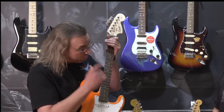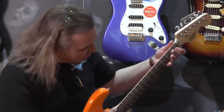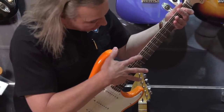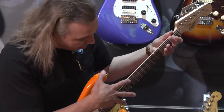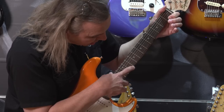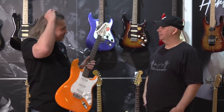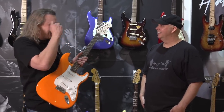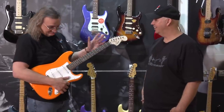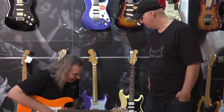To check neck relief, Ron uses the string as a straight edge — fretting on the first fret, placing his pinky on the last fret, and looking at the relief. The result is spot-on perfect on the treble side, with a little clearance and no wonkiness in the neck. Really good for a guitar in this price range.